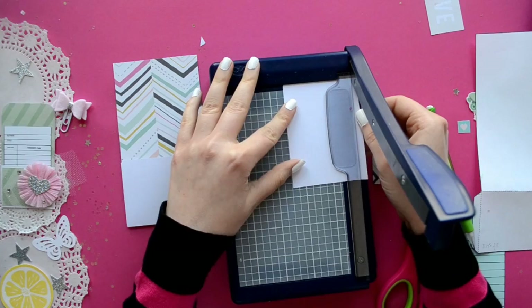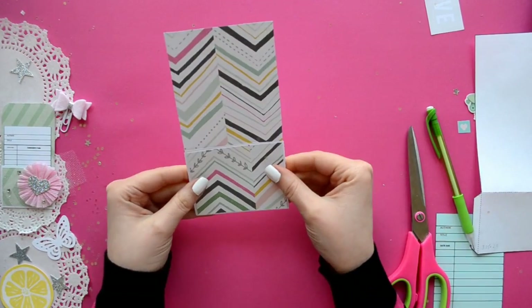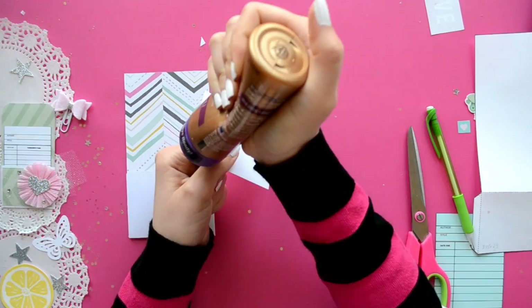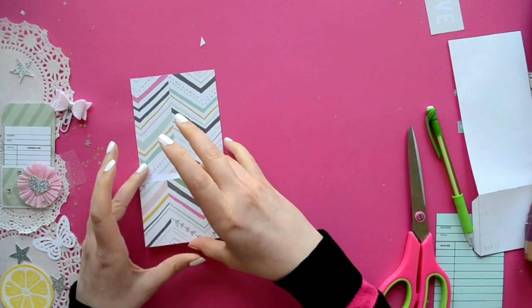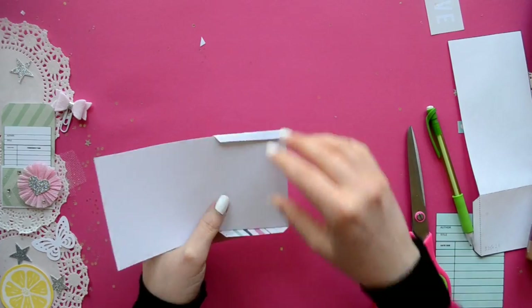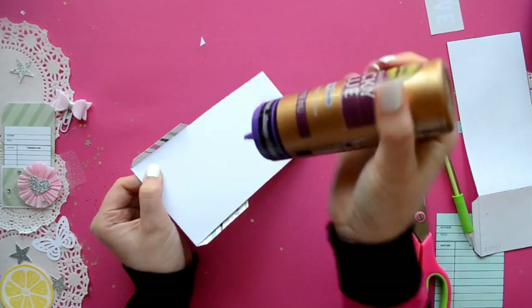Because the pattern paper only has a pattern on one side, I'm going to cut a square that is slightly smaller than the front and glue it on there. You don't have to add extra pattern paper, but I like the look of it. If you don't have pattern paper, you can always use watercolor or markers — anything that you want.